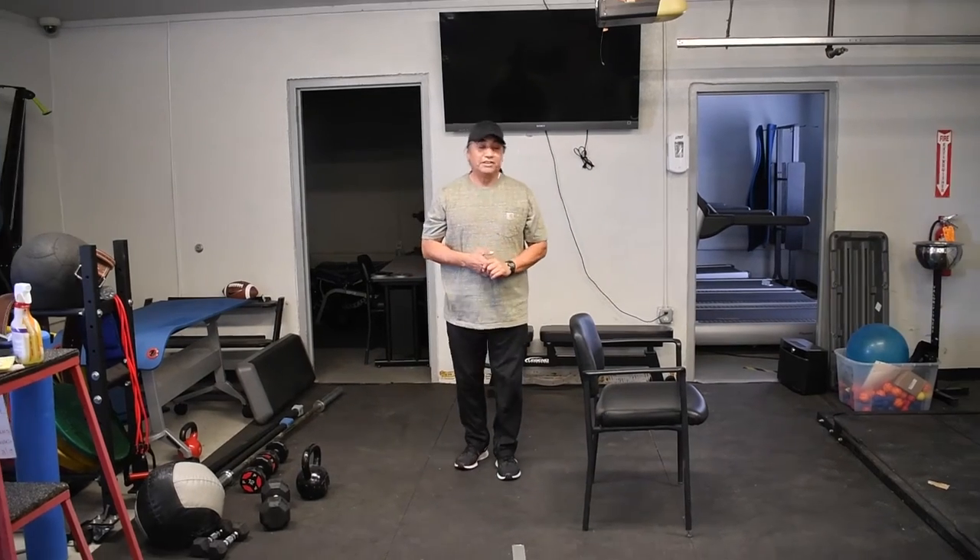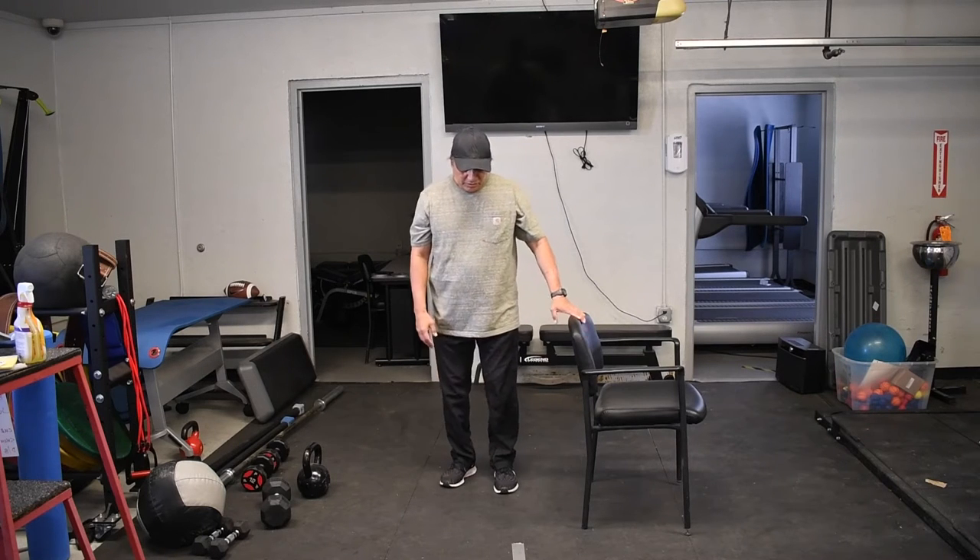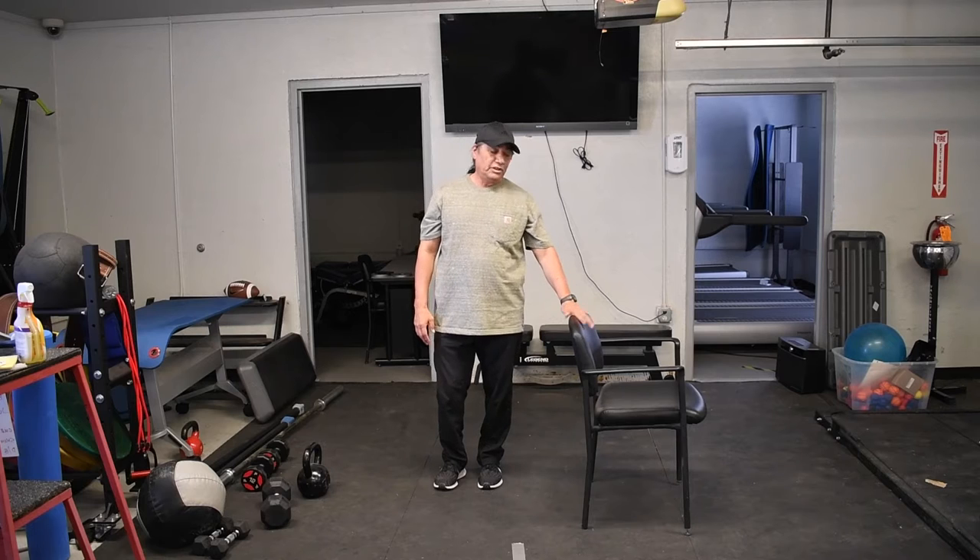But we're going to modify that — we're going to make it easy, a lot easier. So we're going to use the chair. Got my VIA chair here.